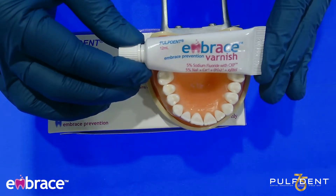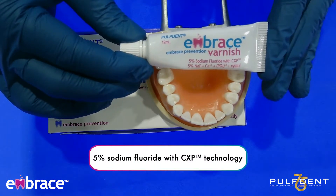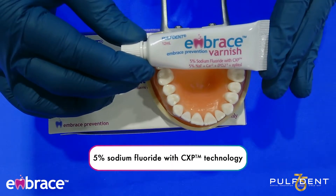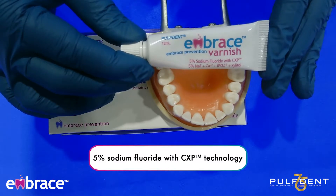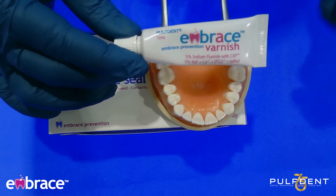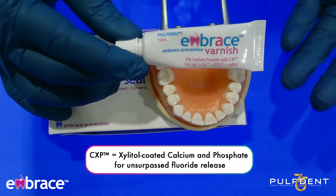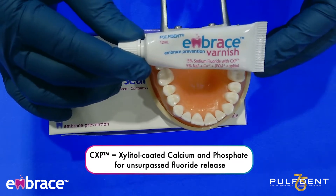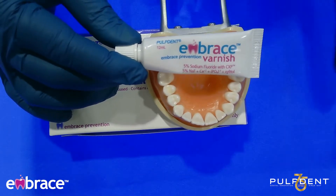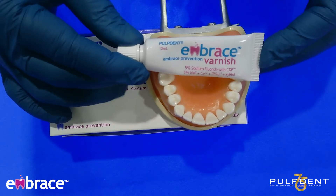The first product is Pulpdent's Embrace Varnish. This is a really good product. It is a 5% sodium fluoride varnish with CXP technology. You're probably thinking, what does that mean? You probably think it's chlorhexidine, but it's not. This is a xylitol-coated product. You have your calcium that is coated with the xylitol, and you also have your phosphate coated with xylitol. When you place this product in the mouth, the xylitol goes away, and the calcium and the phosphate actually get to come together.